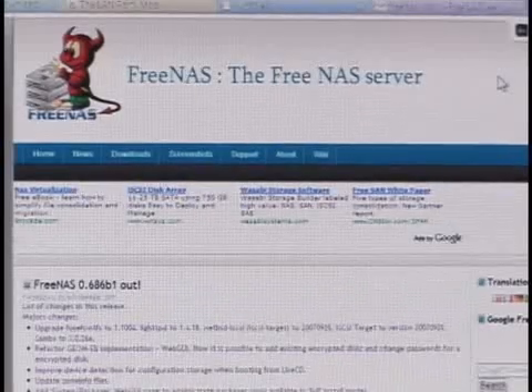Let me pull up the website here — FreeNAS.org. Now, like every other open source application, there are some hooks you need to be aware of. Mainly, you need hardware that's going to be supported. Generally, as with Linux, the older the hardware, the more supported it's probably going to be. And FreeNAS is BSD-based, so it is not Linux — it's Unix.